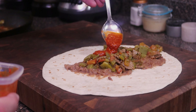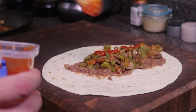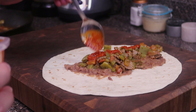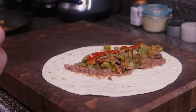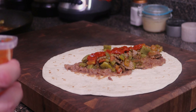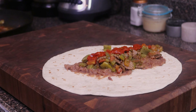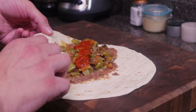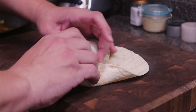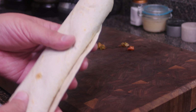To finish it all off — a salsa de chile de árbol. I don't think I have this recipe on my channel yet. If you guys want this recipe let me know in the comments and I'll make it. This has been one of my favorite salsas especially for breakfast burritos. It is a little on the spicy side but I have some tips to keep that true toasty chile de árbol flavor without it being too spicy. Just roll it up, pull back, fold up — and there you go folks, the breakfast burrito is ready to eat.